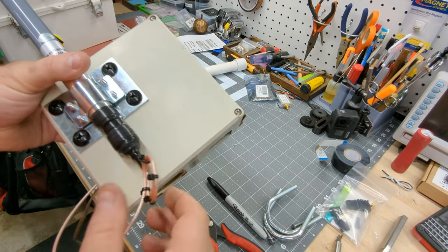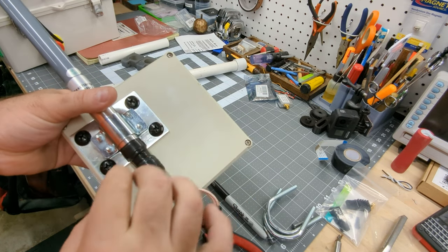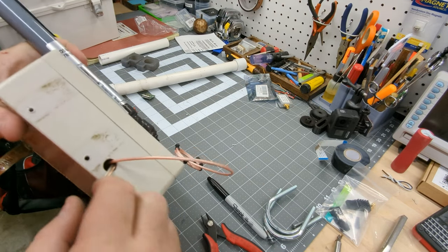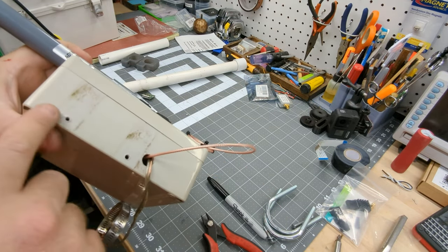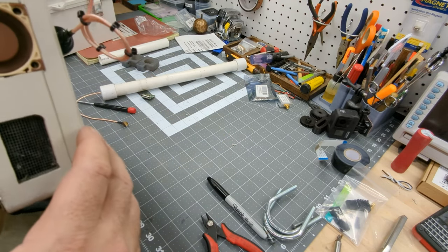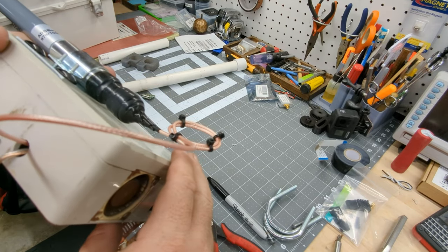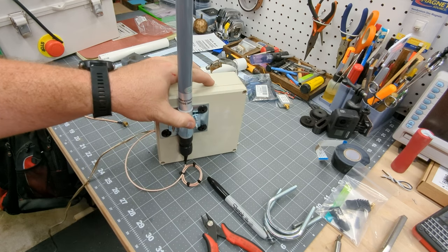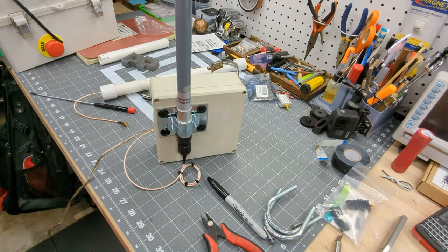It's all back together. Got the self-amalgamating tape on the connection, trying to protect it better than last time. Last thing is to get these holes plugged up. Fan's going, she's powered up. I'm going to remote in, check the connection, and make sure I'm getting at least some signal even down in the basement — should at least see a couple aircraft before she goes back up on the pole.